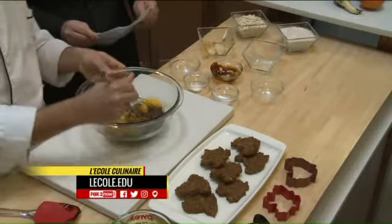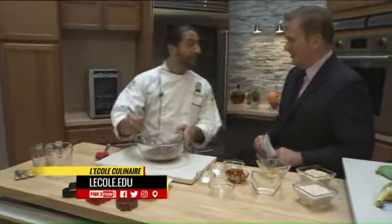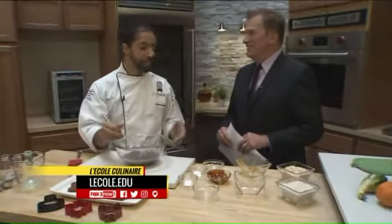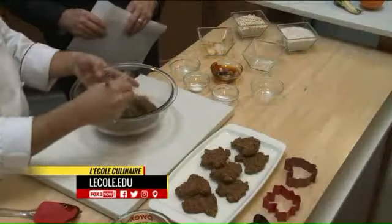How did you come up with these recipes? Is this something that you created? To tell you the truth, no. I'm a very good Googler. But we want to make sure that around the holiday time there's something healthy for the pets, because Uncle Billy Bob starts feeding the dog too much turkey and pie and stuff.